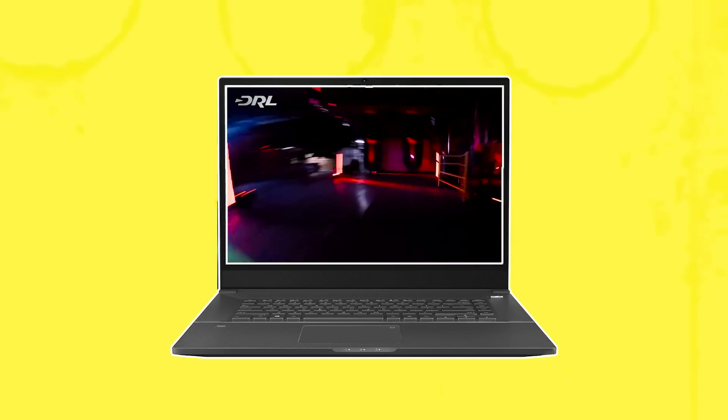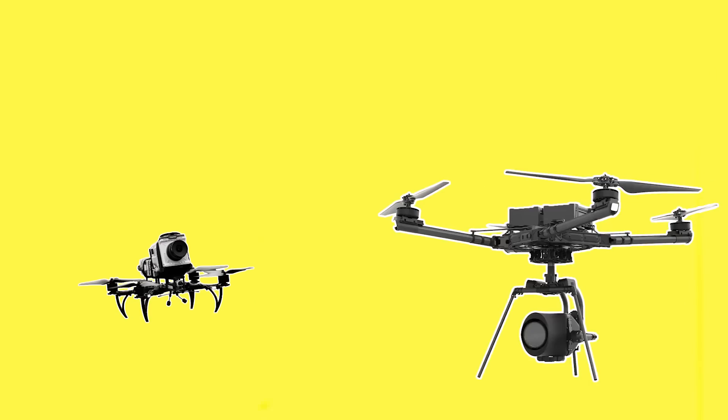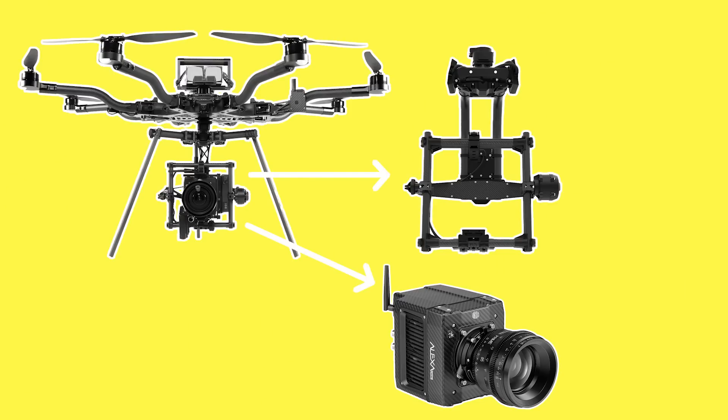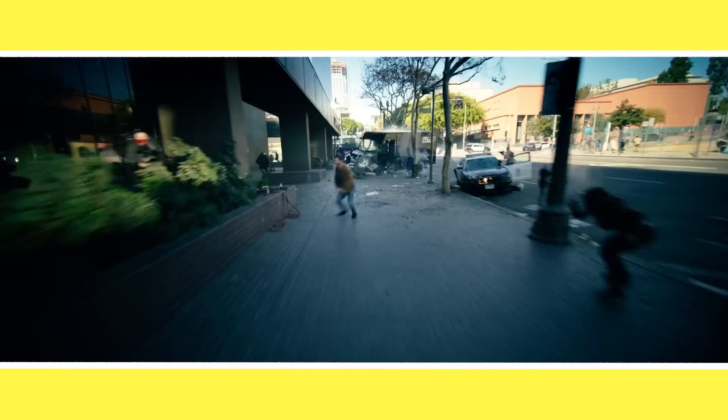FPV drones were primarily designed to be used for sport, where they race each other to see which pilot can manoeuvre the FPV the most nimbly and quickly. Because of this they are usually way smaller than the big production drones like the Free Fly Alta 8 or Alta X, which are designed to carry heavy payload cinema cameras on a gimbal like a Movi Pro or DJI Ronin. FPV's smaller frame and lighter weight makes them far more agile and fast, able to fit through small gaps or with enormous acceleration.